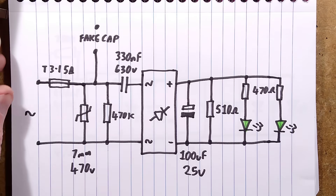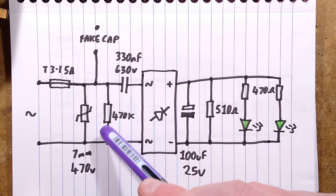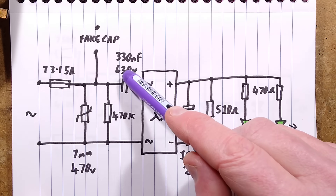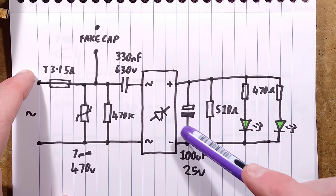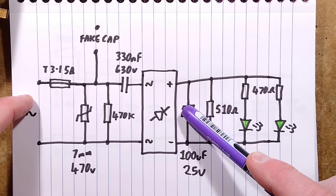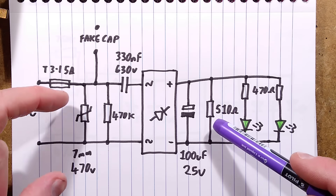Here is the schematic from the last video. We'll just go over it anyway. There's a fuse, there is the fake capacitor connection, there is a metal oxide varistor, there's a 470k discharge resistor, there's a 330 nanofarad 630-volt dropper capacitor for the LEDs. Then the most inefficient circuit possible — they could have put the two LEDs in series with one resistor and got double the intensity. They've got a smoothing capacitor, which is nice: 100 microfarad, 25 volt, and a 510 ohm resistor, which is seemingly pointless.